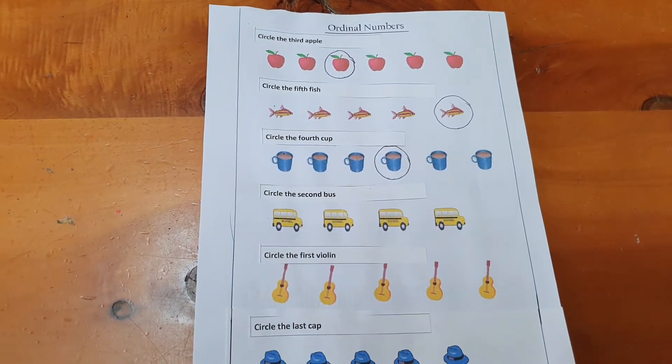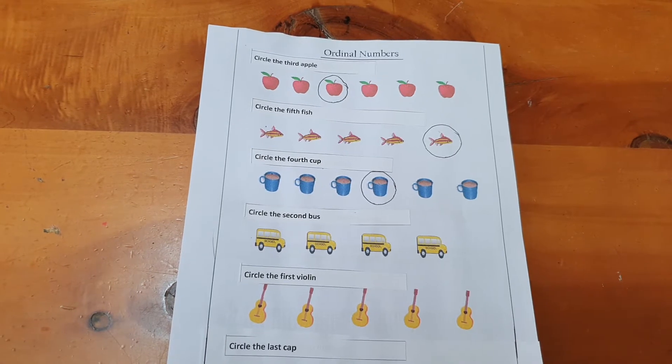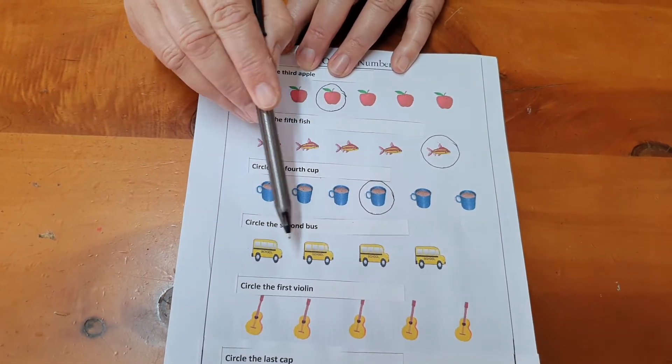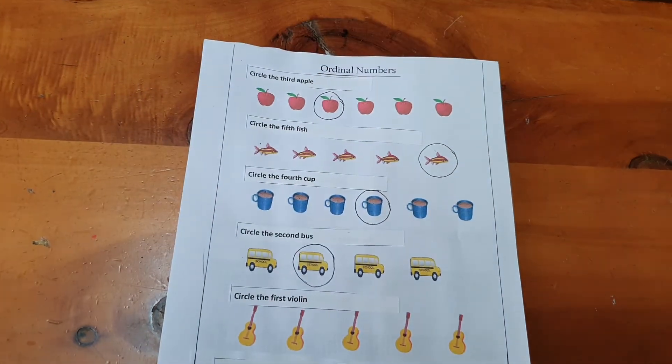We're looking at a row of school buses. Please could you circle the second bus? First, second. And we circle the second bus.